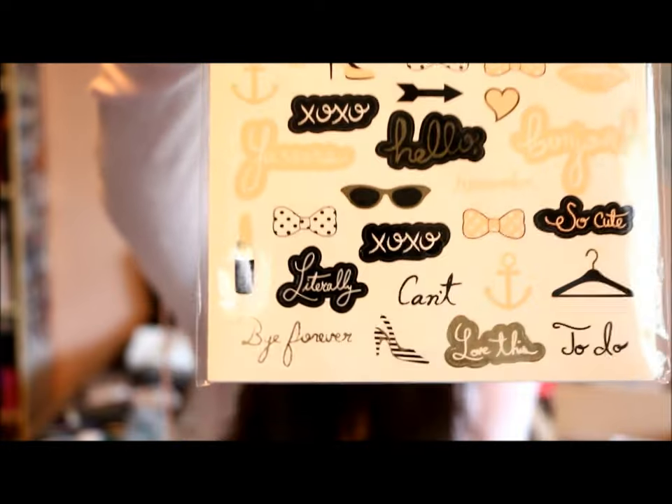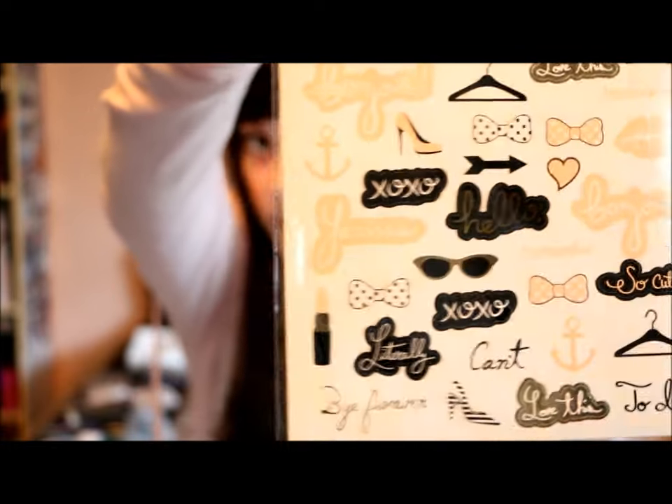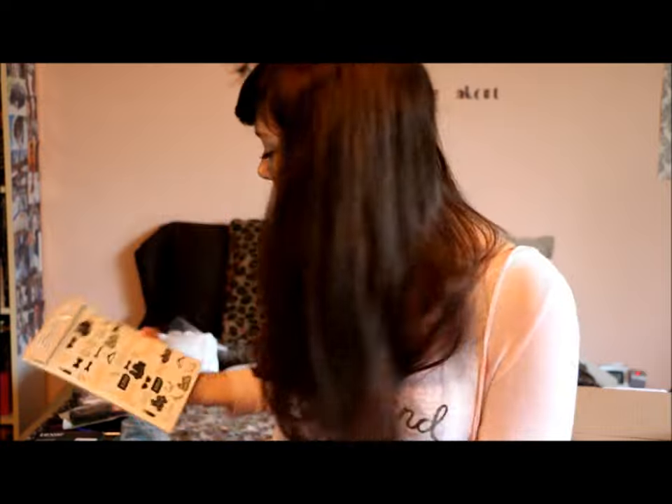From Chapters I got two things. I got a pack of stickers that has a bunch of really cute stuff. It says things like 'yes' and 'XOXO', it has some shoes, coat hangers, arrows, a little bike, some sunglasses. It says 'love this', 'to do', 'remember', 'bonjour'. There are ten sheets and each sheet has these stickers on them, so there's quite a bit there and I really love these.